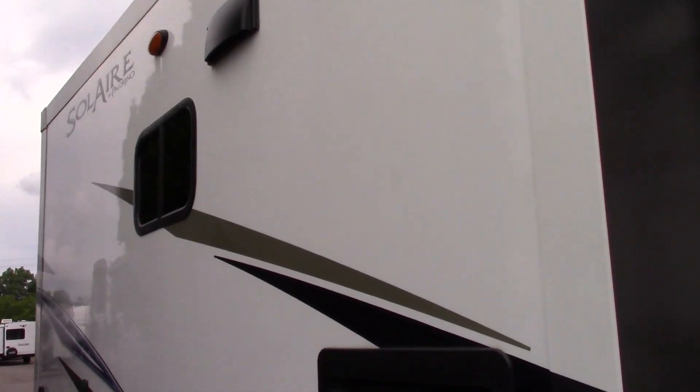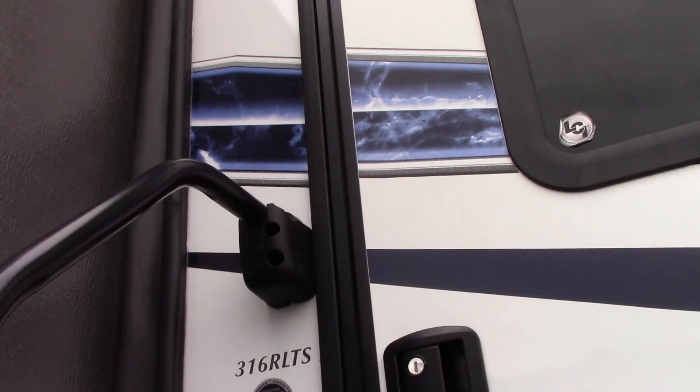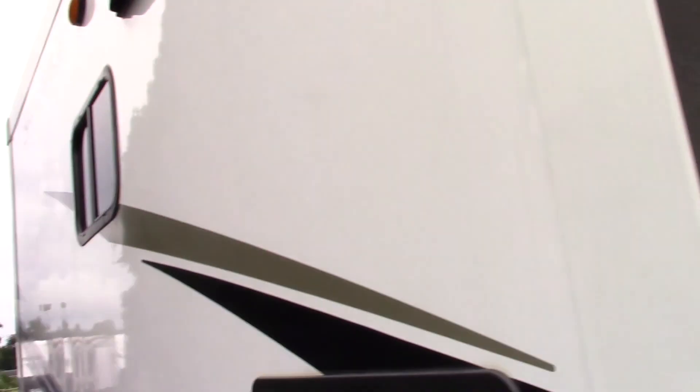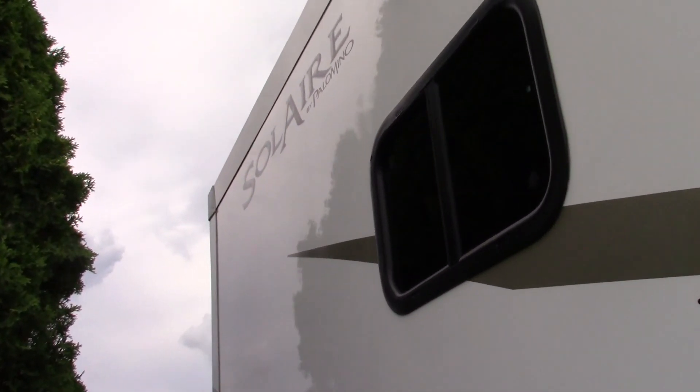This is Carl at National RV Detroit and I'm going to walk you through your 2019 316RLTS Solaire by Palomino.